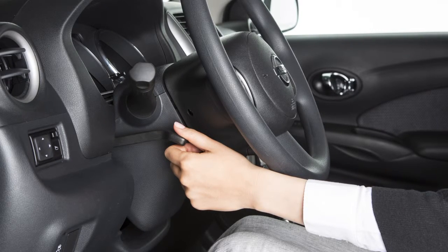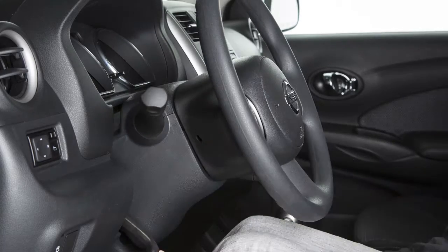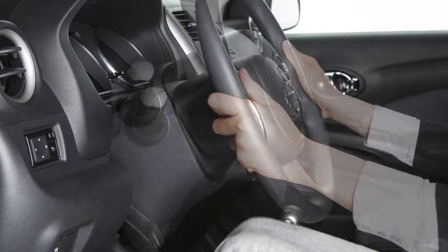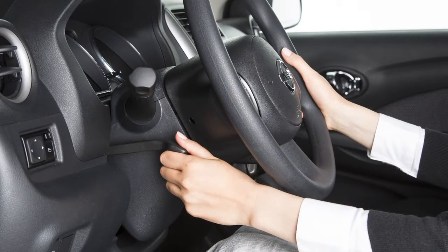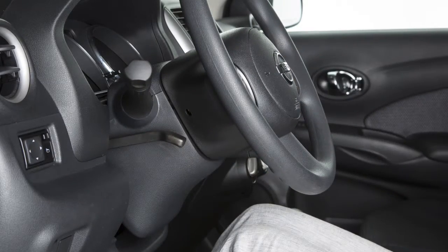To adjust the steering wheel up or down, push the lock lever down. Set the steering wheel to your desired driving position for maximum comfort. Then, pull the lock lever up to lock the steering wheel in place.